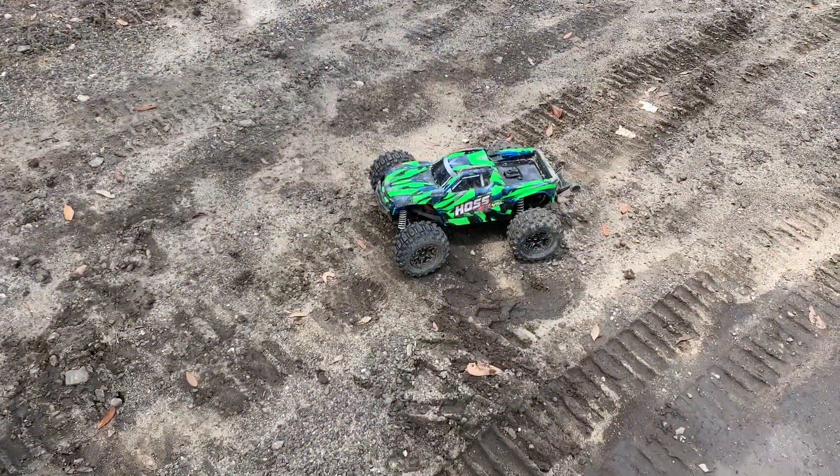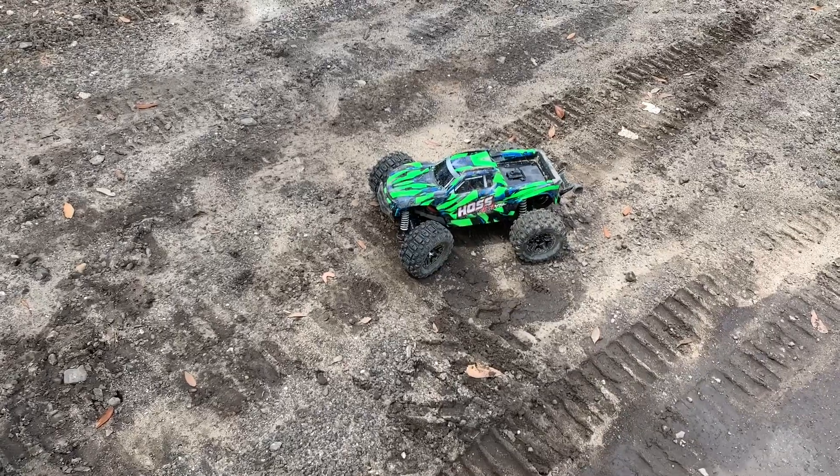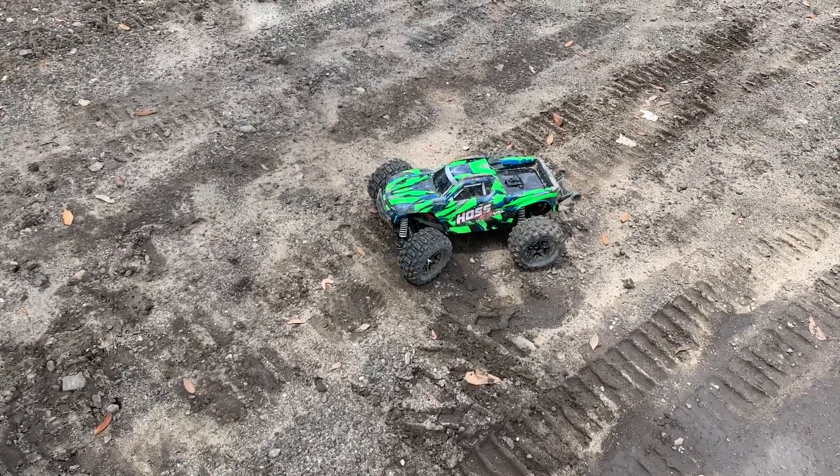We're going to do a quick little speed run with this thing and then show you the self-righting feature.